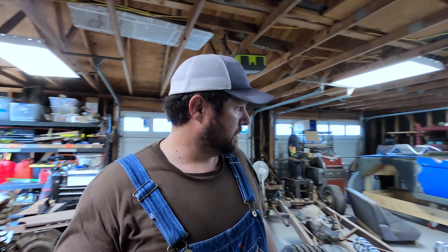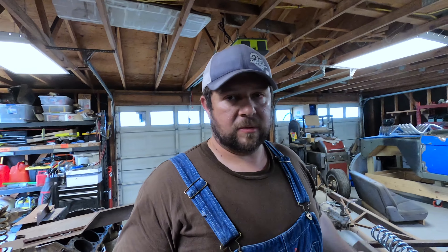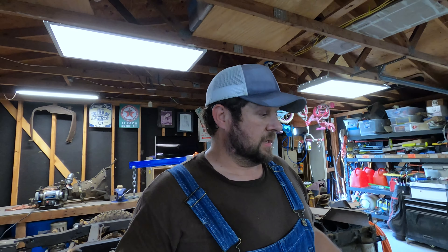Tomorrow we'll be on the Bronco frame, I believe, unless I get the hankering to continue with the rat rod — which is a good possibility because I'm running out of time to get it done by October. I don't know if you saw, but I posted that we got the title and the tag for it, so it's ours. That made me kind of want to get this done sooner.